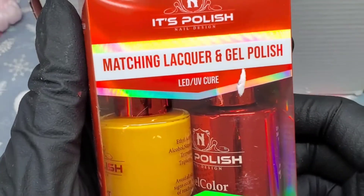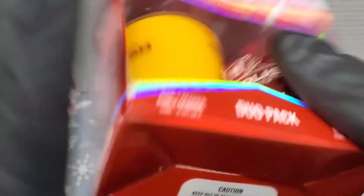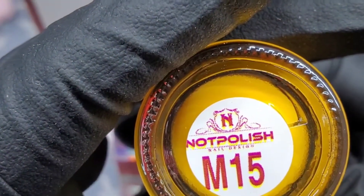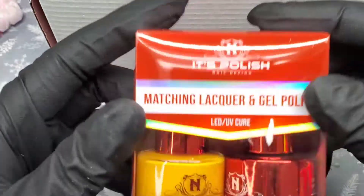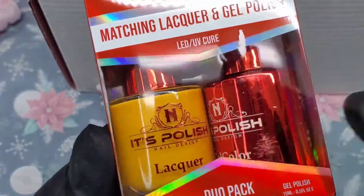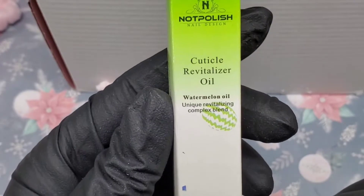The next thing we got is the matching lacquer and gel polish set — this is the gel polish and this is the regular nail polish. It's M15, and I believe if it has an M on it that means it has a matching two-on-one powder as well. So if you're looking to get the gel polish, the nail polish, and the two-on-one powder, I believe that's what the M stands for. The next thing we got is a cuticle oil in watermelon.